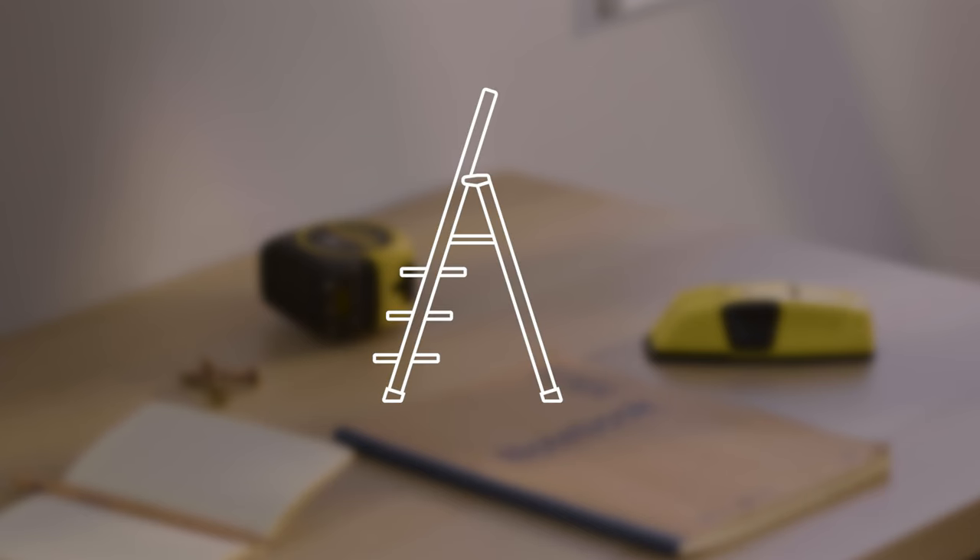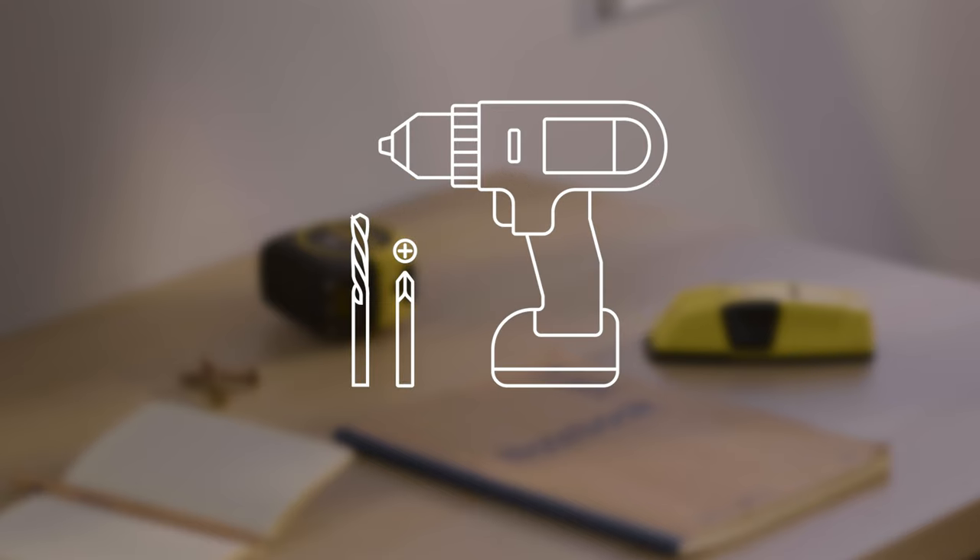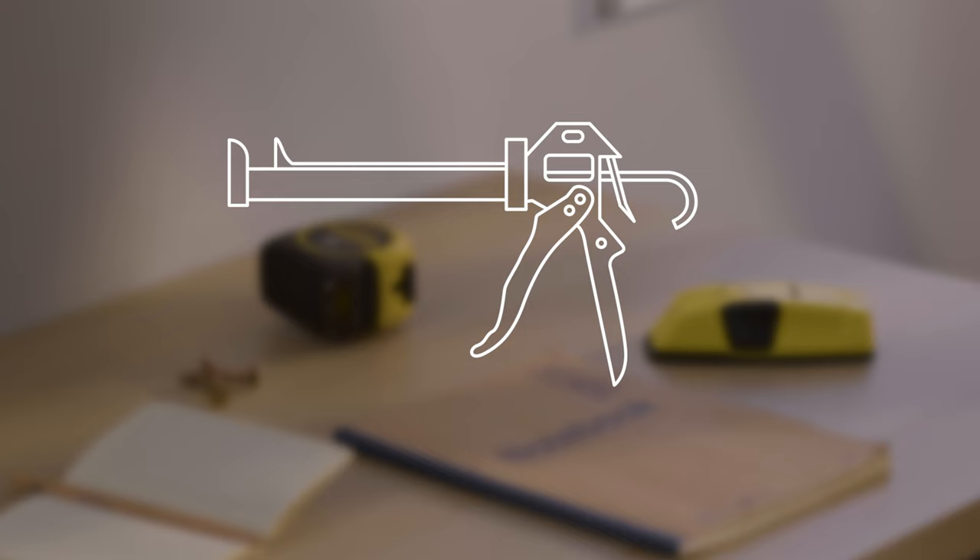Now get the following tools ready. You'll need a step ladder, a metal tape measure, a cordless drill with a Phillips head and 3mm drill bit, a gap seal applicator gun, a spirit level, a pencil, and potentially a stud finder.